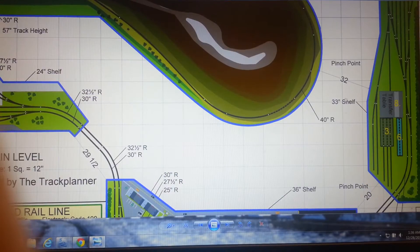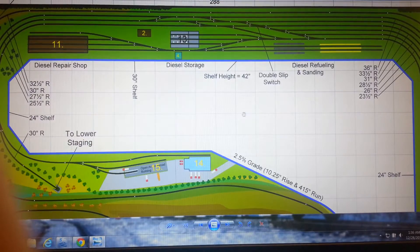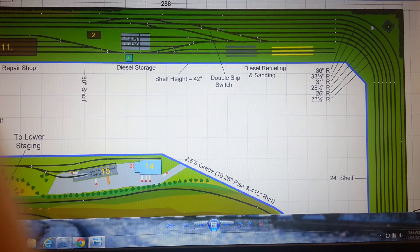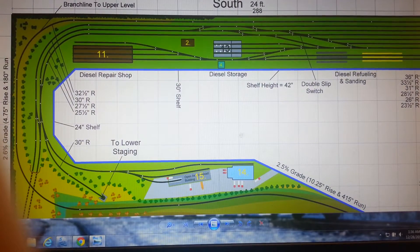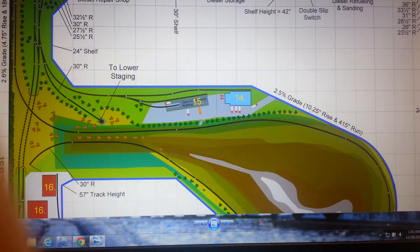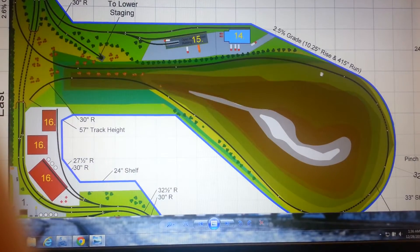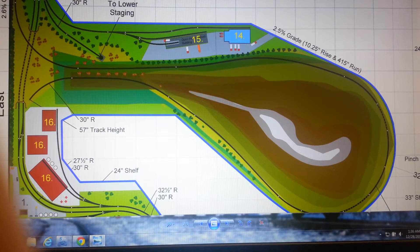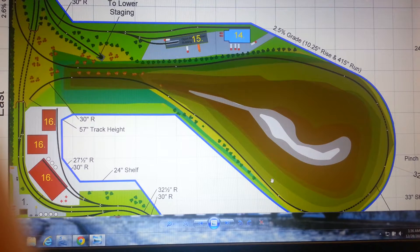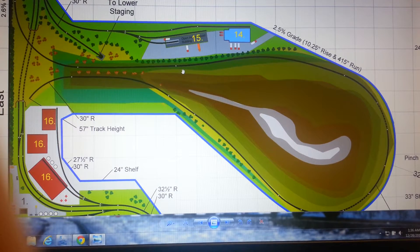Not too much has changed over here except — I'll get to that in a minute. I moved my yard tower over here so I can have a good look at the yard. One of the biggest things: I took the passing siding off the mountain — now it's just a single line — because of fears of rolling stock rolling down and losing it over the side.